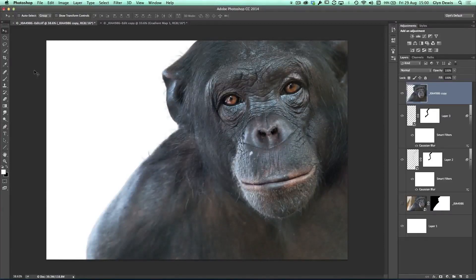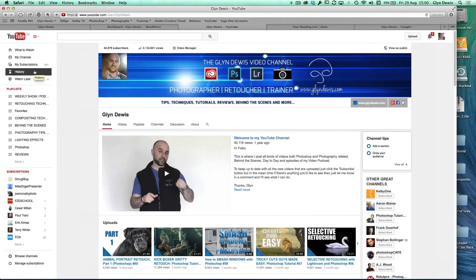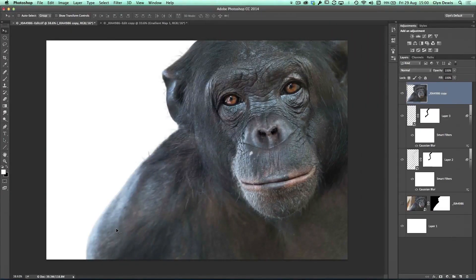Welcome to episode 61 of my weekly show. This is part two of a two-part retouch. If you didn't see the last episode, which is episode 60 — that's the first part of this retouch — go to my YouTube channel. You can see it just down here; there's a little thumbnail that says part one. Have a watch of that, it's about 20 minutes long. Then it'll make this episode make a lot more sense to you. But if you've seen that one already, let's get on with the retouch.